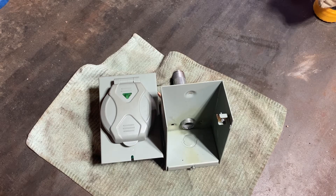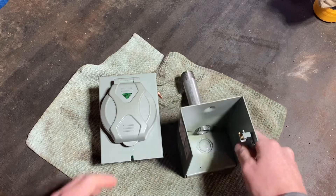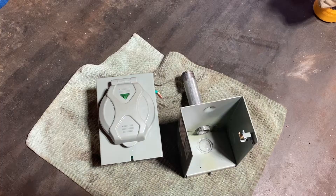Hey YouTube, welcome back to another Midwest DIY video. Today we're going to be mounting our generator plug on the side of the house. So this is the back that'll be going into the house and this is our plug. I'm going to show you how I figure out where I want to put the box on the side of the house, how I mark stuff out on the inside and outside, how we get the wires through the wall, and just generally how you do this. Let's get started.